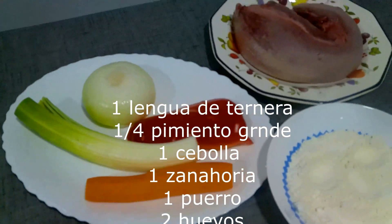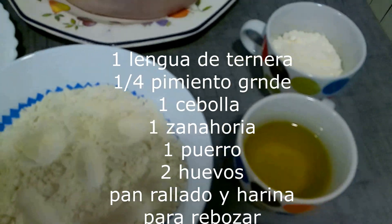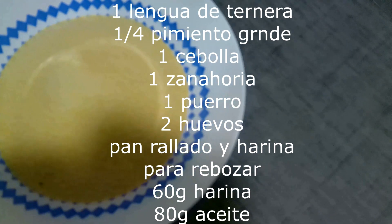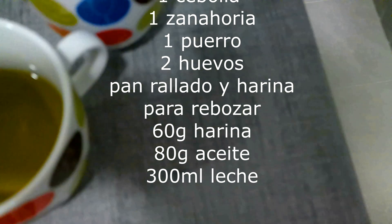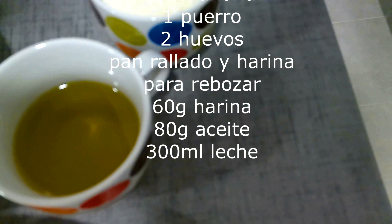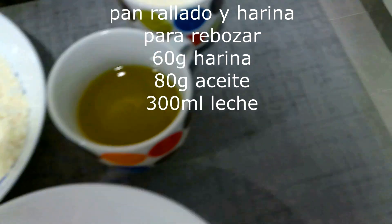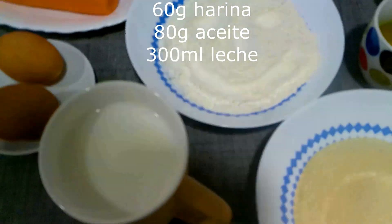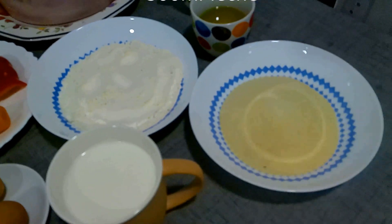1 cuero, 1 zanahoria, 2 eggs, a little bit of flour, a little bit of pan rallado, 60 g of butter for the bechamel, 80 g of flour, and 300 g of flour. And these are the ingredients that we are going to use to make these lenguas.